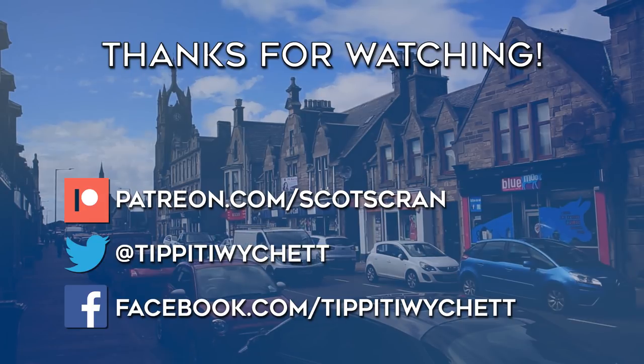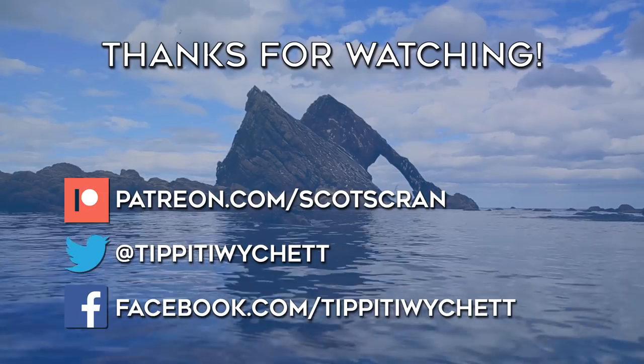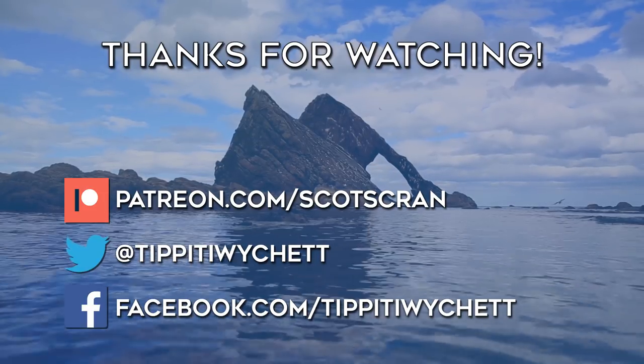Scot's Cran was brought to you today by James Hamilton, Alistair Stewart, Glenn Morrow, and all the loons and quines donating on the Patreon. I'm awfy grateful to yous.